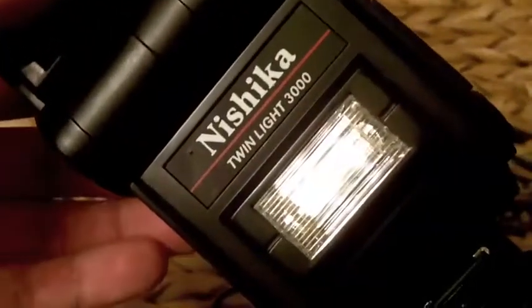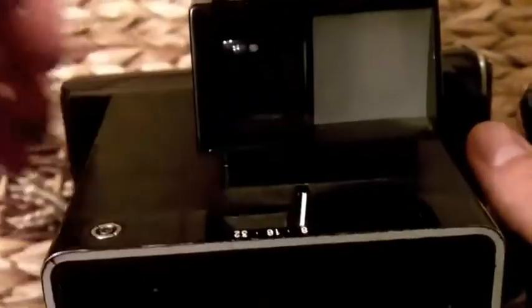The Nishika Twinlight 3000. Please subscribe, I'll make more videos for you soon. Happy collecting. You need a flash for your Polaroid, this is the perfect one.